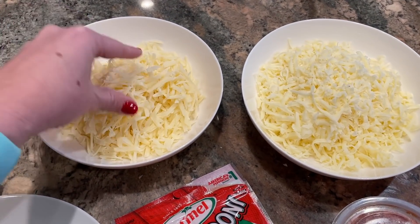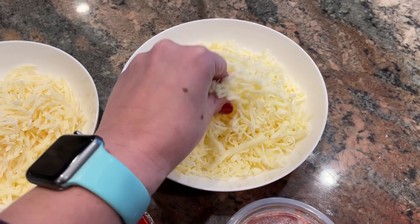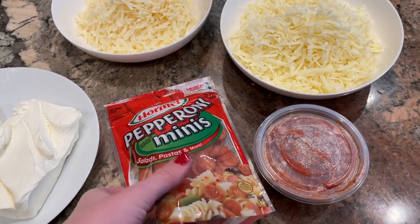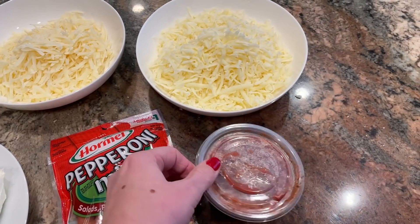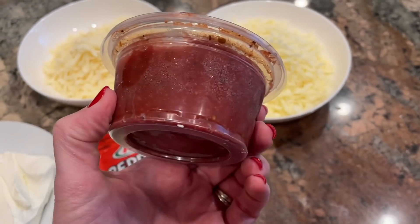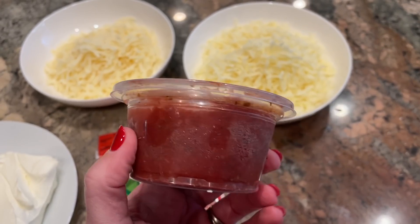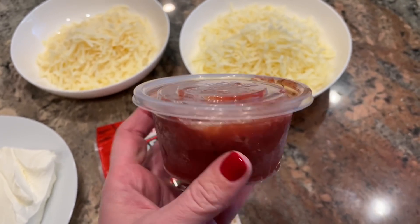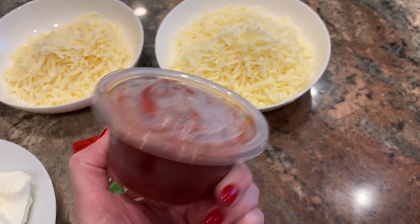I have about 12 ounces of cream cheese — that's one and a half blocks. One cup (4 ounces) of shredded parmesan and two cups (8 ounces) of shredded mozzarella — both shredded from a block myself, because it melts better that way. I have one package of mini pepperonis, which I thought would work really well for this dip. I need three-quarters of a cup of pizza sauce, and I'm actually using a little container from Little Caesars that I saved and froze — perfect amount!